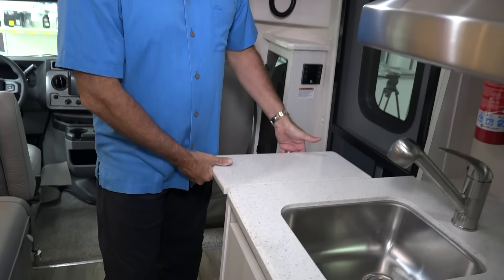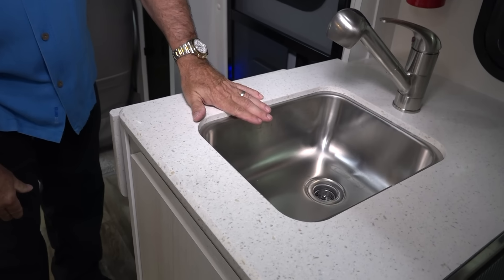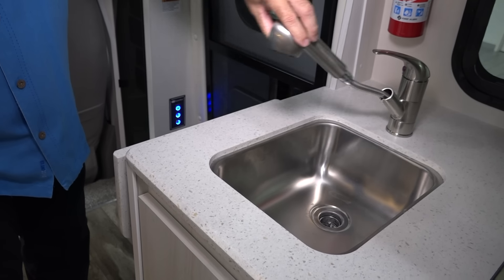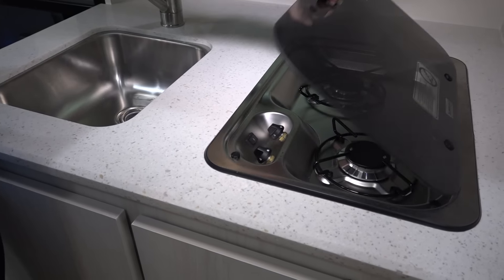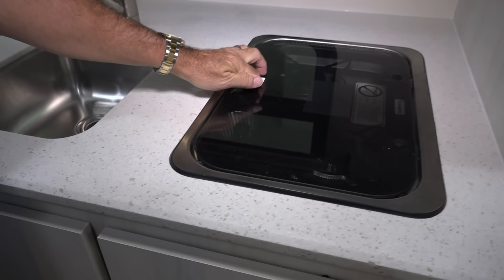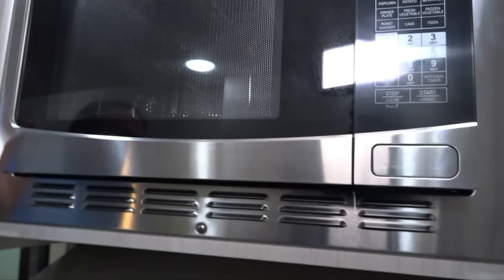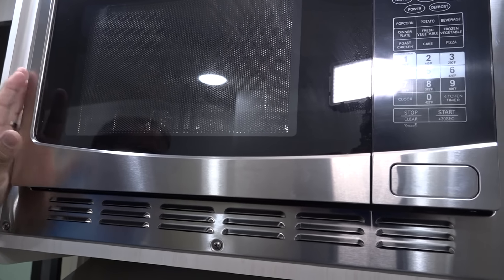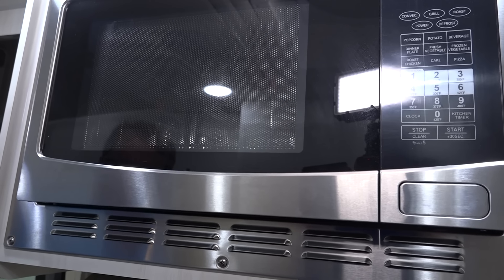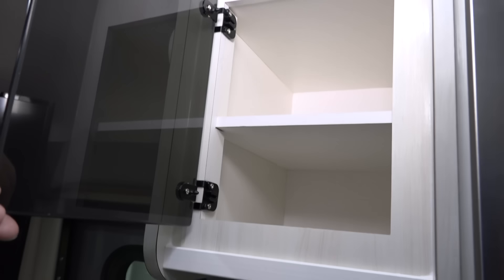Moving back, we have a wonderful little galley. We've got a flip-up countertop, which gives you a little bit more extension. Stainless steel sink with a nice faucet with a pull-out head. Two-burner LP stove. This coach has a range hood above it, and then a convection microwave above that — this will do just about everything you want in the way of cooking: microwave, brown, bake. Little storage area here — you can put cups, remotes, use it as a nice little cabinet for just about anything.